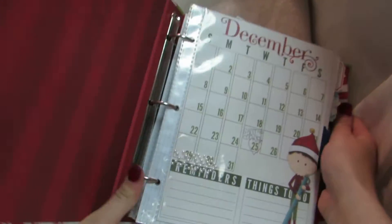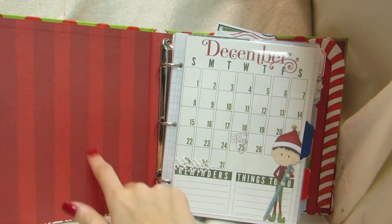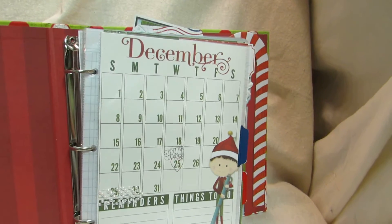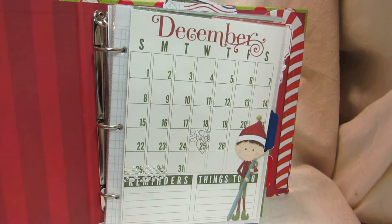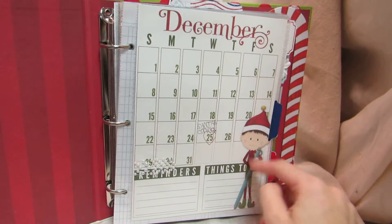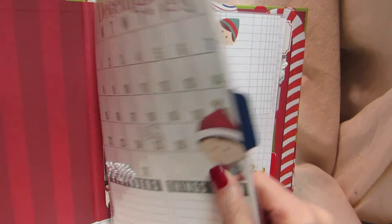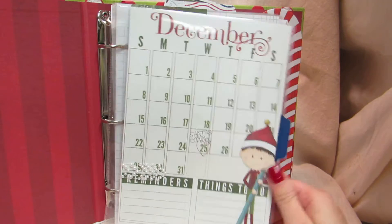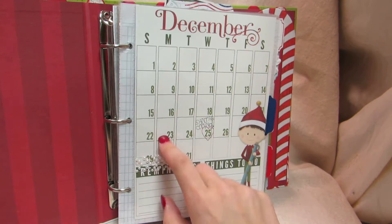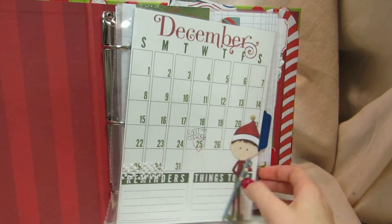They're binders so you can take out pages or put more pages in. I left the inside plain — the first page of the December Daily isn't used yet. I have a calendar and I just love — I forget the name of this paper collection, I'll put it in the description — but it's Bo Bunny. I love these little elves in here. On the outside of the pockets I have like a bunch of pearl arrows from Prima.